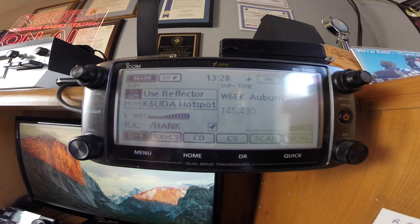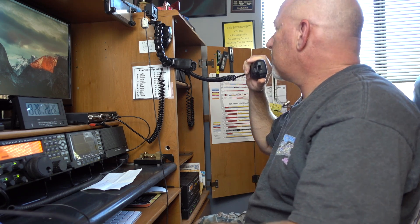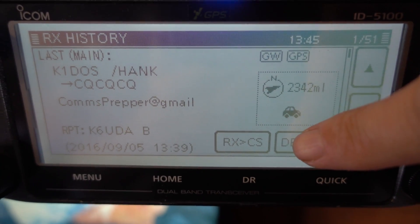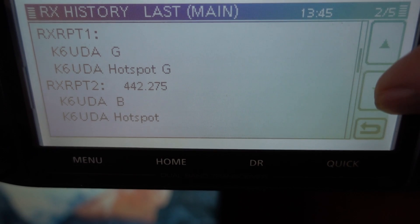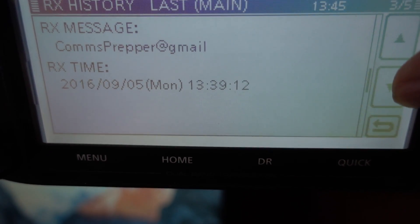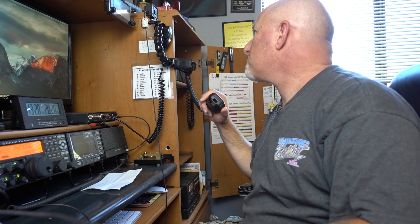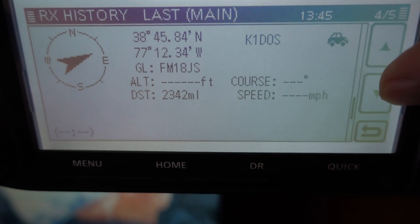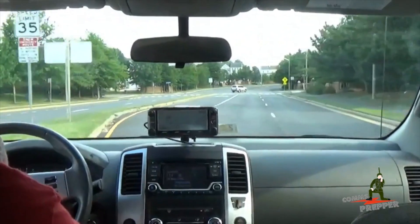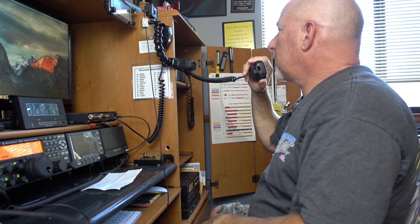You are five-nine, my friend — real good copy, great signal. And I've got all your information coming here on my ID-51 or the ID-5100. This is cool. I have the same operating conditions here. I'm running mobile in the pickup truck with the ID-5100 Alpha into a Tram 1181 dual-band antenna, and I'm putting out the 50 watts that the radio gives. Real good, real good.